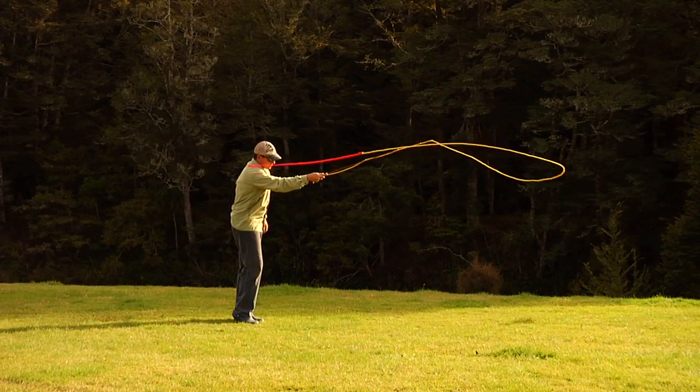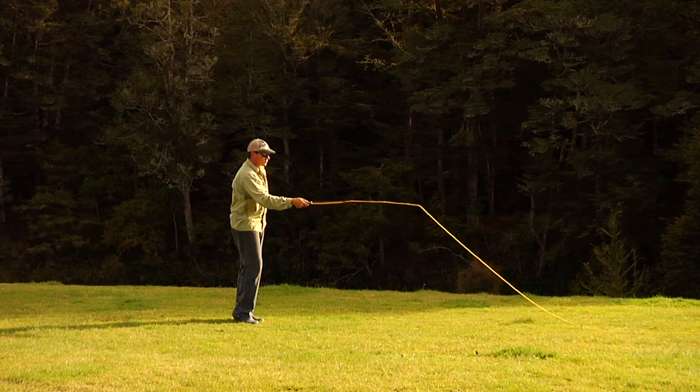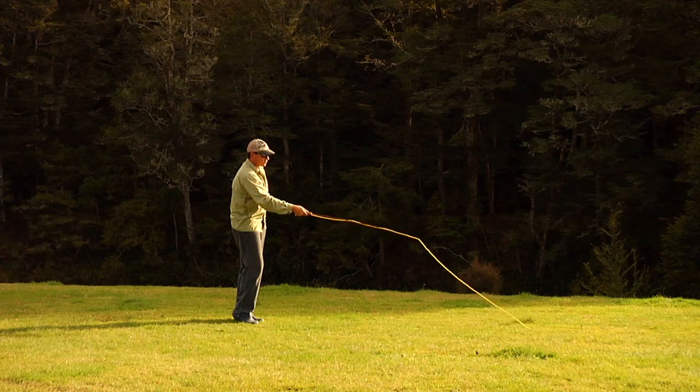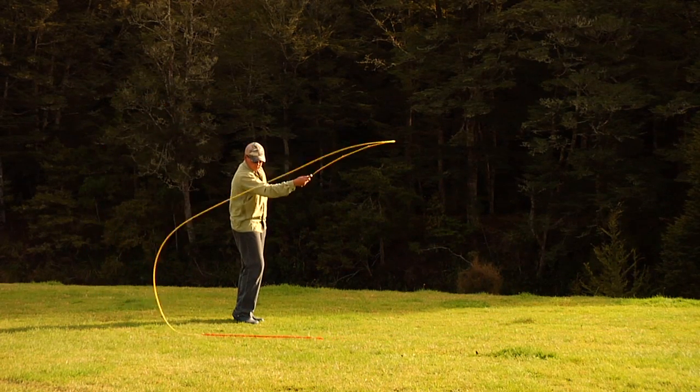You can practice this on grass or water. I find that grass is actually better for teaching as the lack of surface tension quickly teaches students to apply power smoothly. If they don't, the line simply pulls out through the grass and it won't lift. If you can do this on grass you can do it almost anywhere.